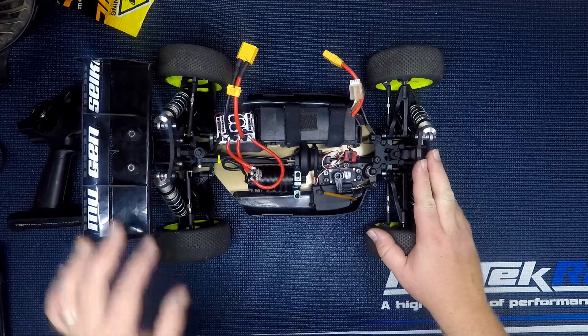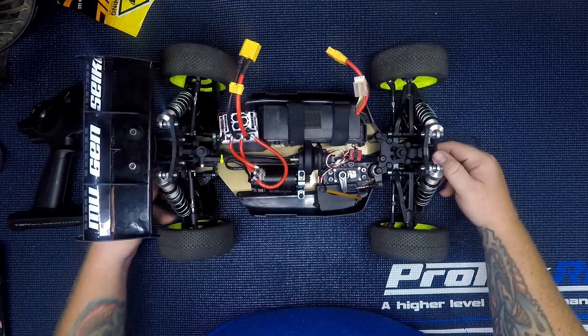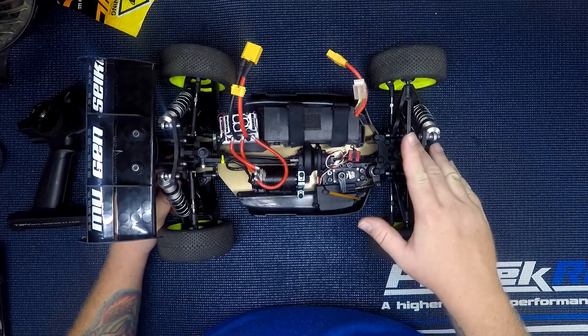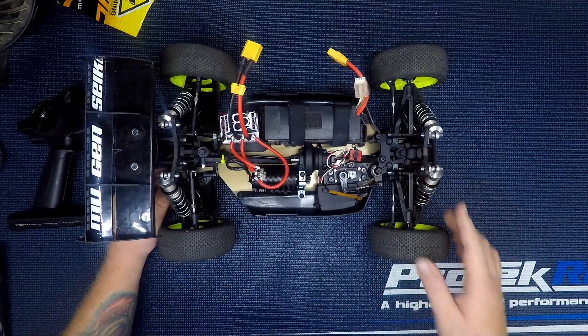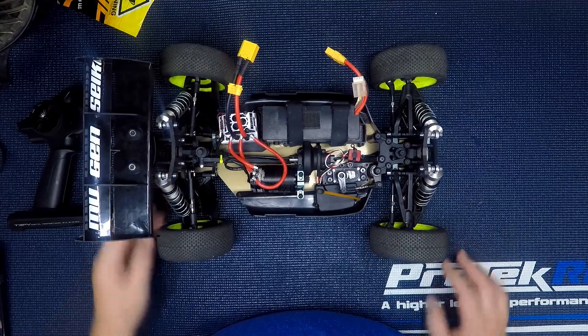You may be wondering why I got an MBX 7R instead of an 8. The 8s come with high traction differentials, which I do have in here. I've also got upgraded carbon fiber towers and Lunsford titanium turnbuckles.